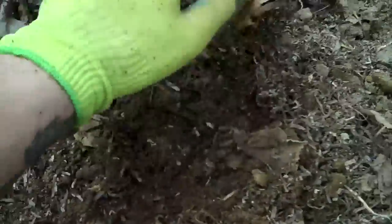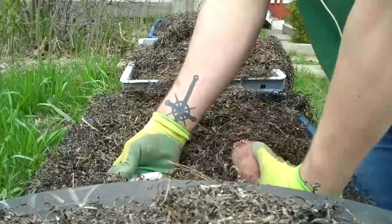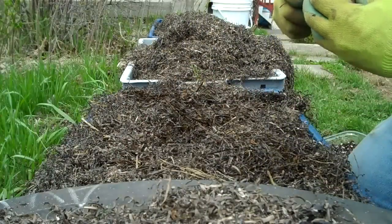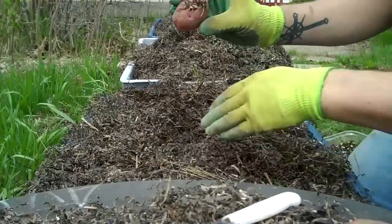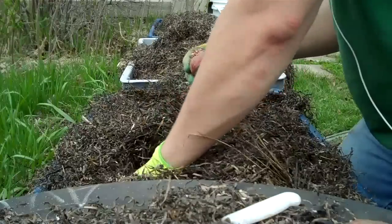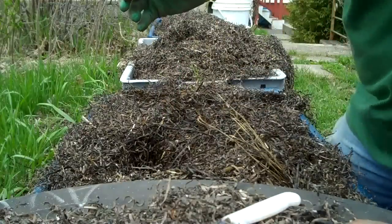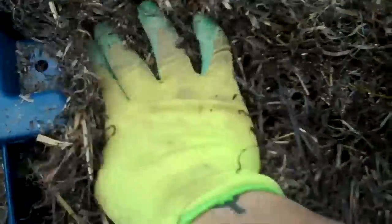Now in my seaweed buckets, split your potato and do the same thing as in the dirt — bury them a few inches down like that and cover them.